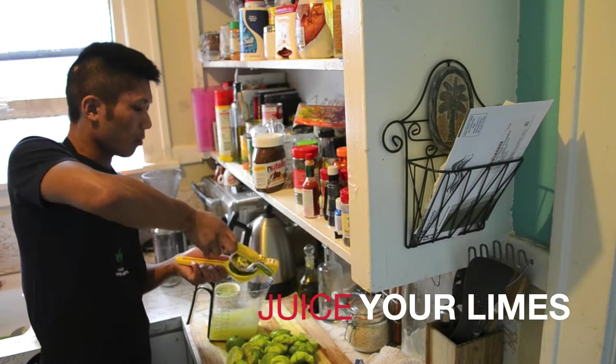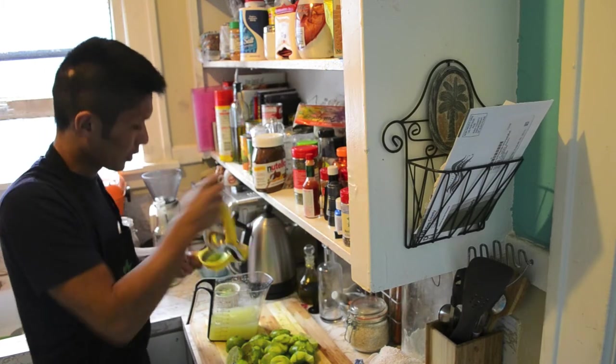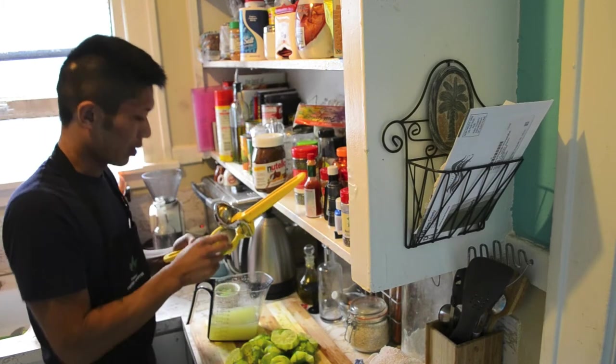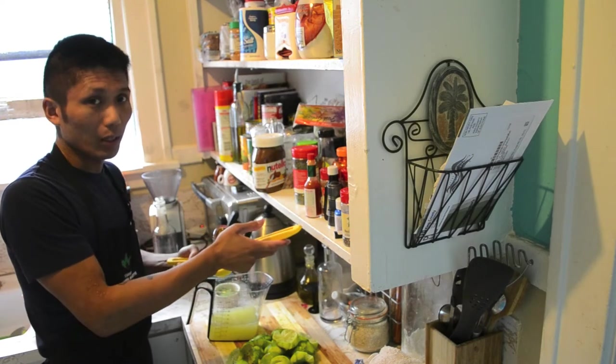So in case you were wondering what one dozen halved and pressed limes looks like — it looks like that. It's not a pretty sight, but it smells amazing.